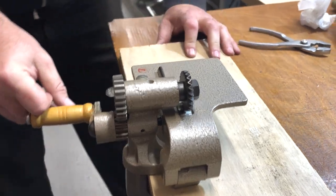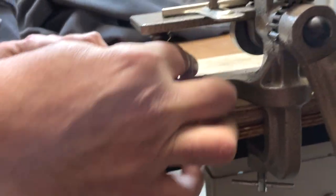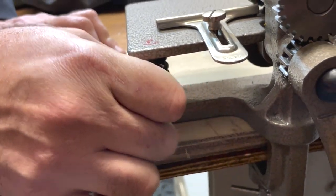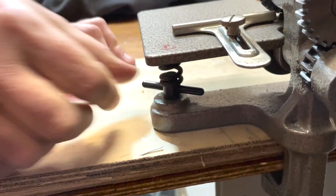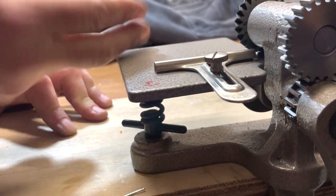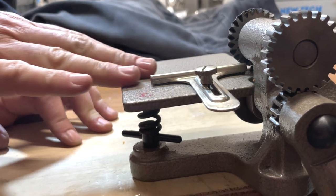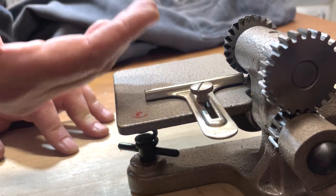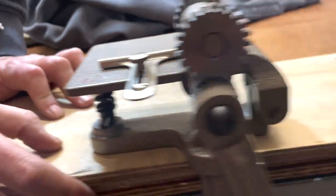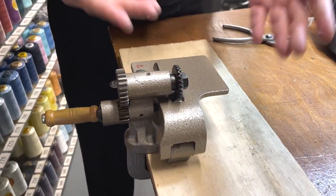If you come here you'll see there is an adjustment — lefty loosey, righty tighty. What this will do is bring this plate higher or lower. If you have very thin or sheer material you want to put through, this has to come higher. If you have very thick material, go lower. It's very simple — made in Japan, about seven to eight pounds. You're not going to hold it; you just put it on the table.